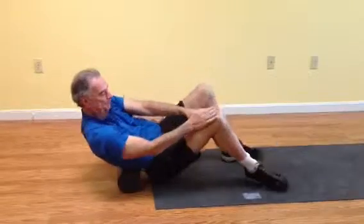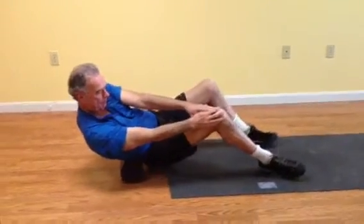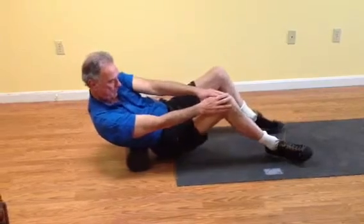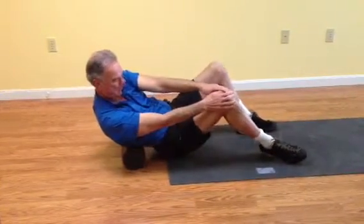Now go to the lower back — hands are going to go over one thigh with just a very slight twist to the side. You want to be on the side of your spine, right where that ridge of muscle is on your low back. Any sharp pains you want to stop, but just a little bit of an uncomfortable sensation is fine.